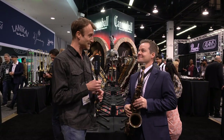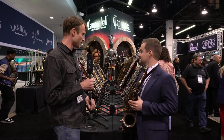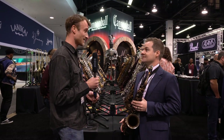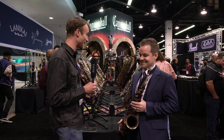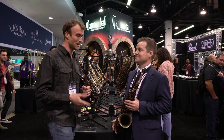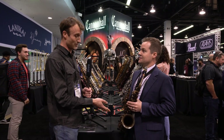I'm joined by Ryan Lilywhite from Cannonball here. Ryan, it's a pleasure to talk to you on this beautiful looking stand. We thought we couldn't pass up the opportunity to have a word with one of you guys because the stand always looks spectacular from year to year.